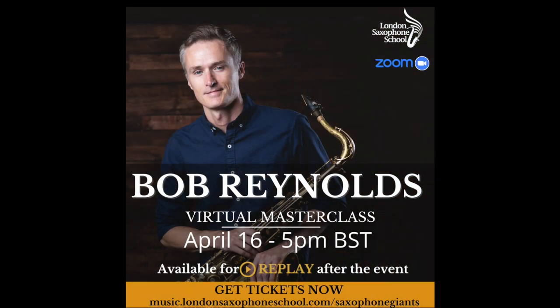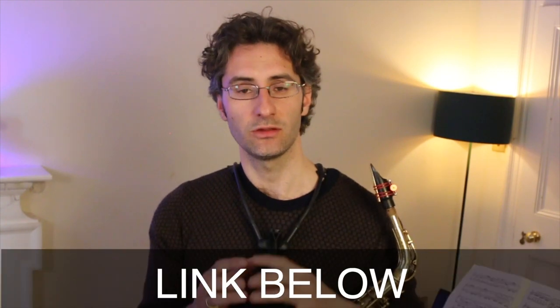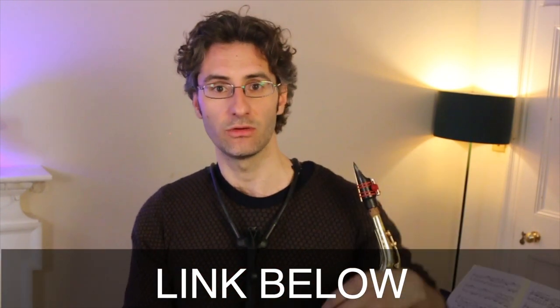Just a quick note to let you know that the great American saxophonist Bob Reynolds is going to do a virtual masterclass for the whole saxophone community on April 16th. He's going to talk more about sound and how to make the saxophone sing, among other topics. If you want to register, the link is in the description below.